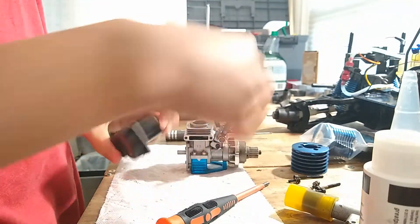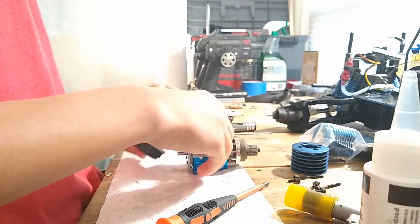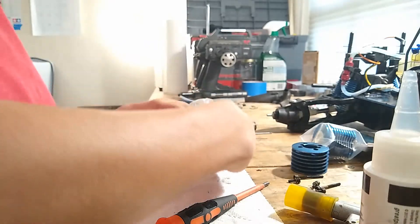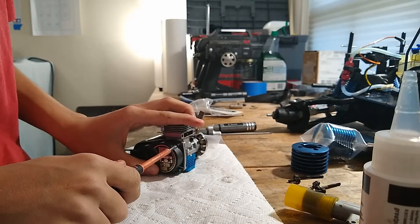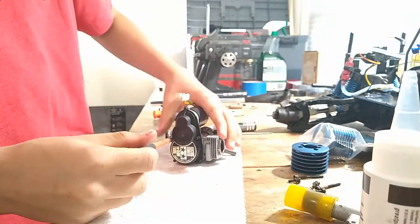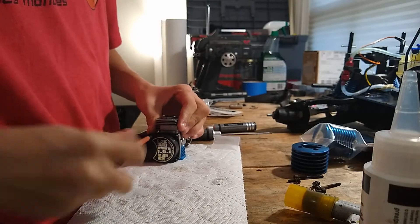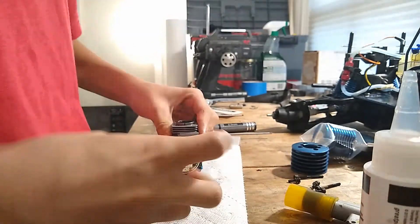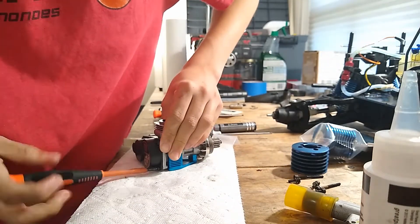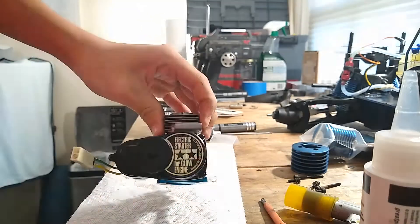Now I'm going to put on the starter plate. You have four screws — one, two, three, four — and we're just going to put it on the back, making sure the lettering is going the right direction. We're just going to have all four screws threaded in nice and tight.